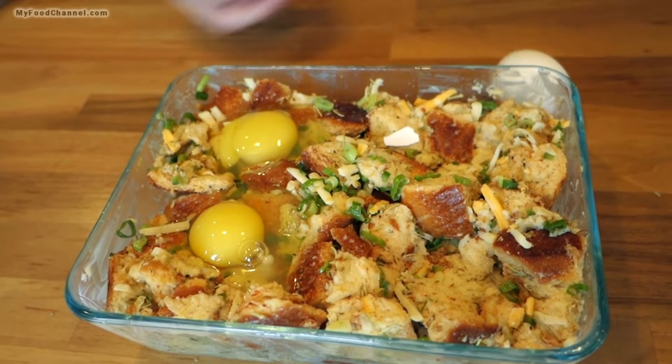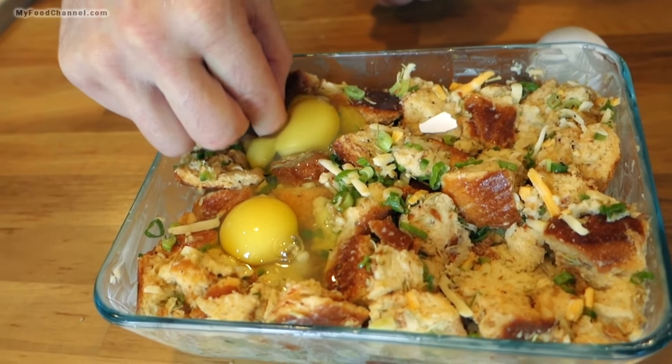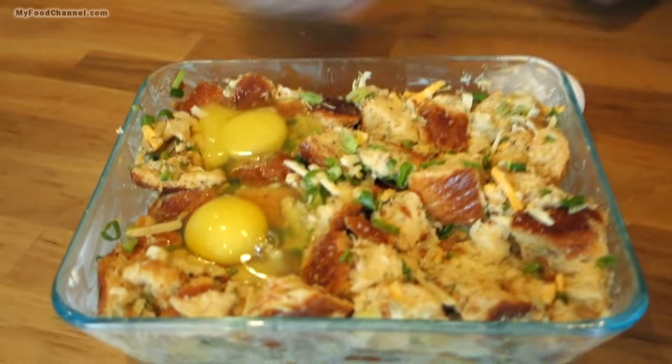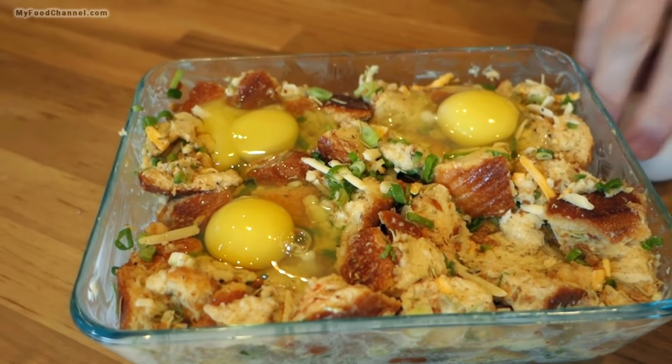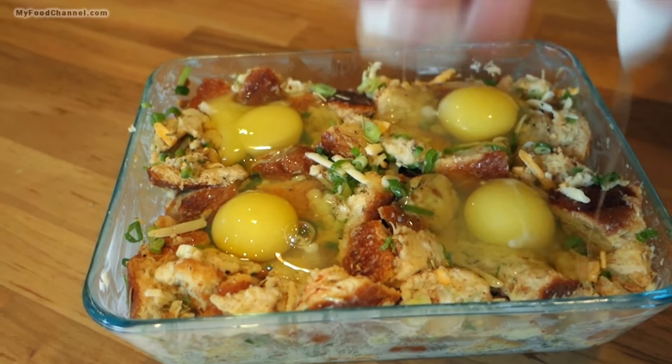That one busted and I got some shell in there, so I've got to dig out the shell. And you know what — we're all going to survive, it's not the end of the world. It's not going to be that pretty, but guess what, it's still going to taste great.